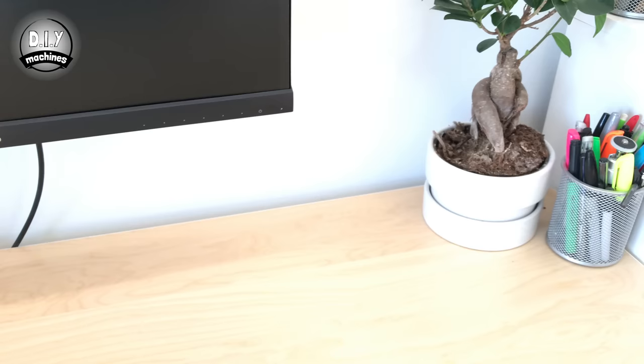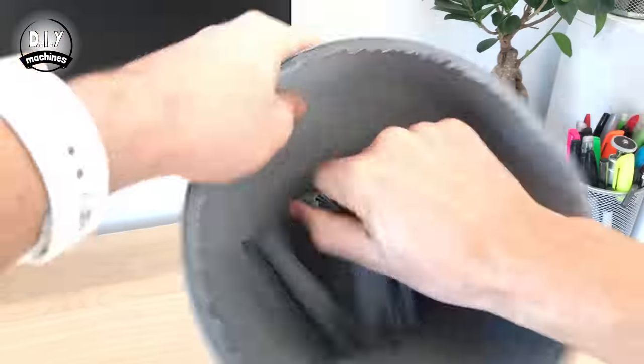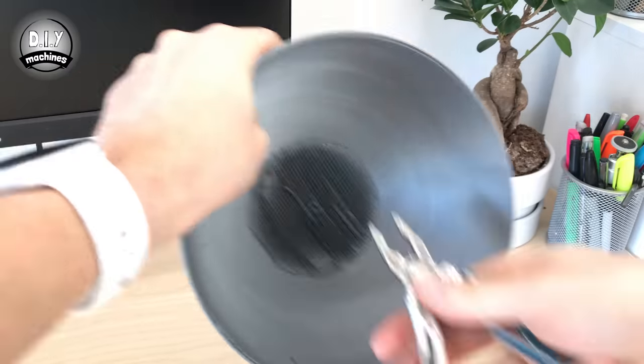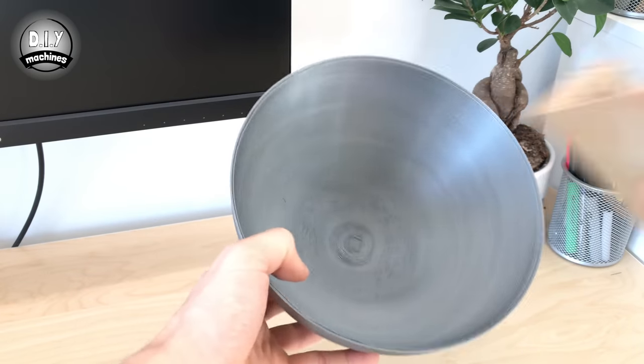The smoother the surface both in and out, the more silent BB8 will roll. Once your prints have completed, remove the mechanical supports. You can use a piece of sandpaper to help smooth out the inside of the two halves.